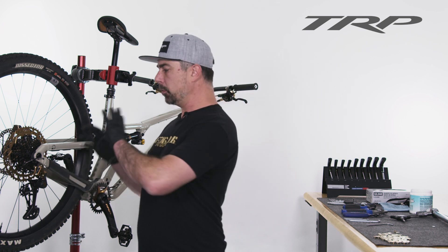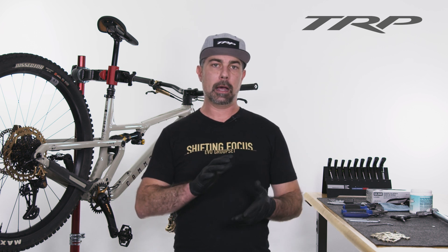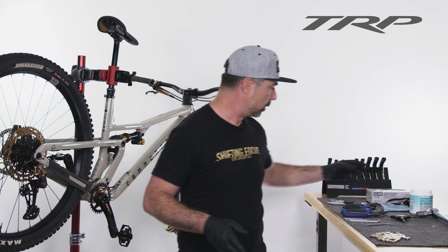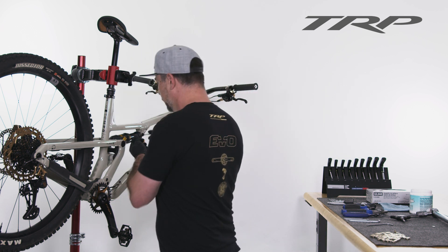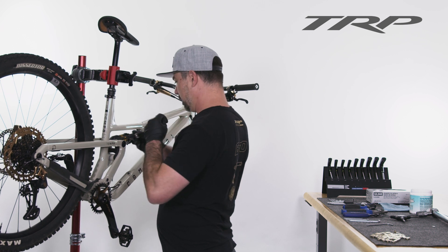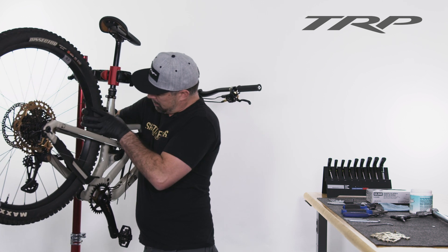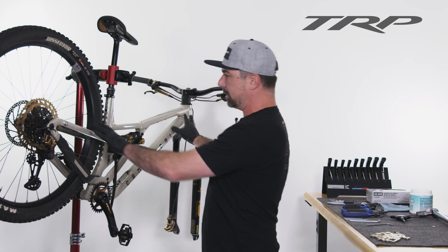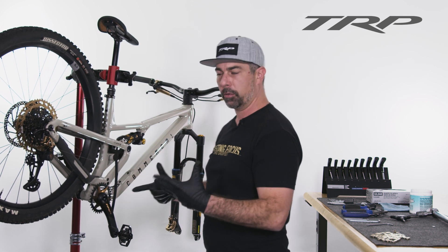Now that we've got the cable run through the derailleur on the cassette, we're going to go ahead and install the chain. We need to measure the chain length first, and in order to do that for a full suspension, we're going to need to compress the suspension. I'm going to grab a couple of toe straps and go through the shock, around the shock, and tighten this up to compress that suspension. Now that it's locked as if it was fully preloaded, this is going to make sure we're accounting for any chain growth that full suspensions have.